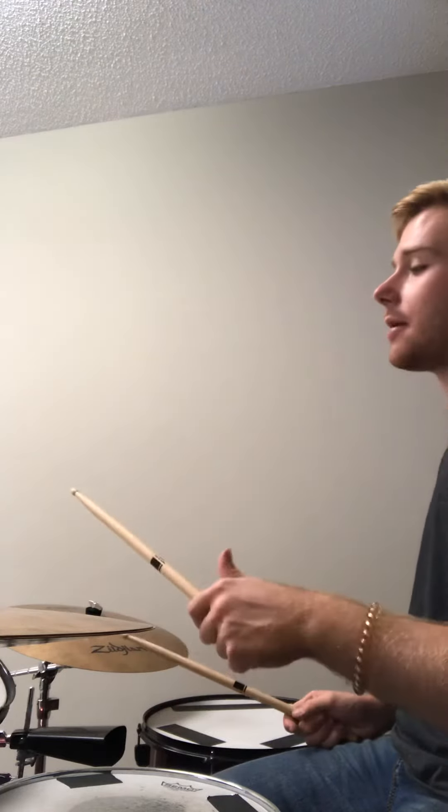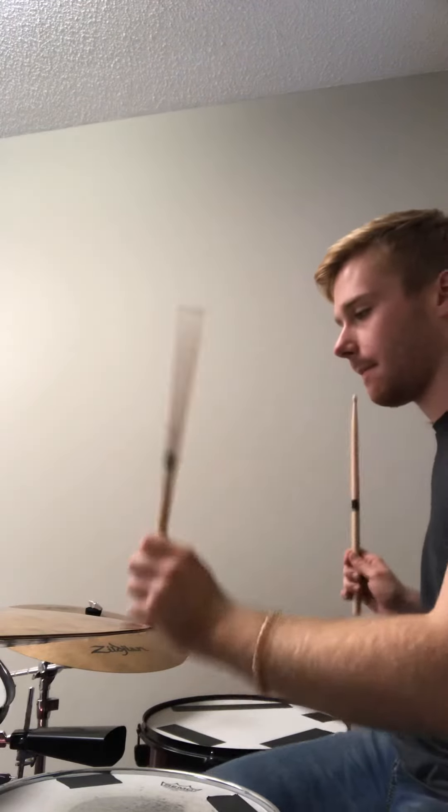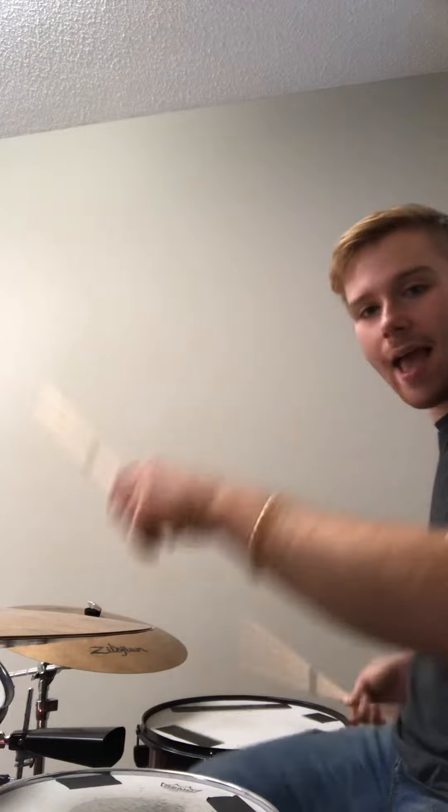Alright, so then after we do that we're going to go — part two is this. I'm going: two is on the snare drum, E is on the floor tom, and is on the bass drum, E is on the snare drum. So it's one, E and a — left, right, bass, left, left. One, E and a. Three, E and a. I'm going to go three, E and a.